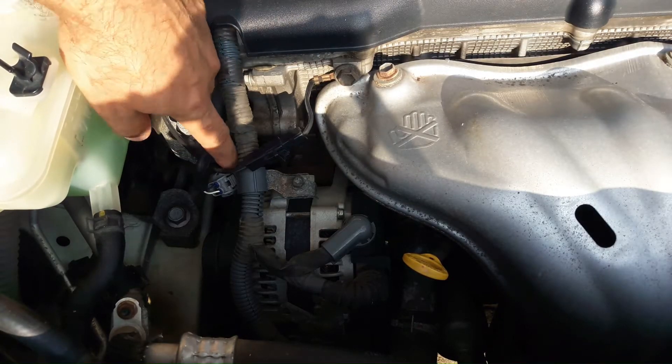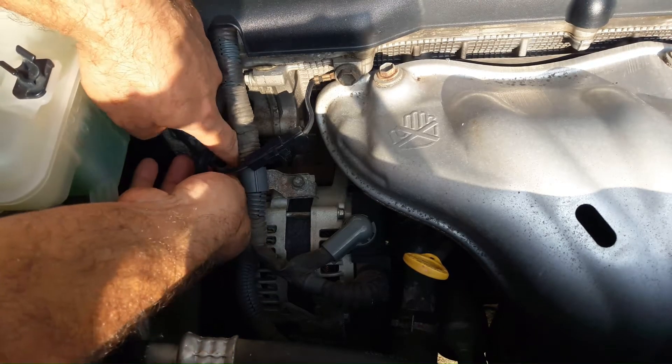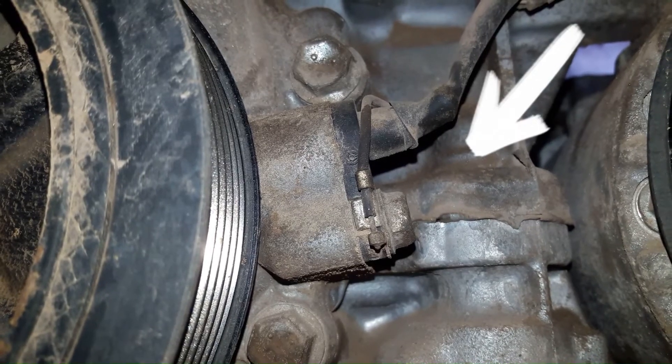The sensor connector is at the alternator and it is easy to disconnect. Now I'm going to show you the location of the sensor — it is at the crankshaft pulley.